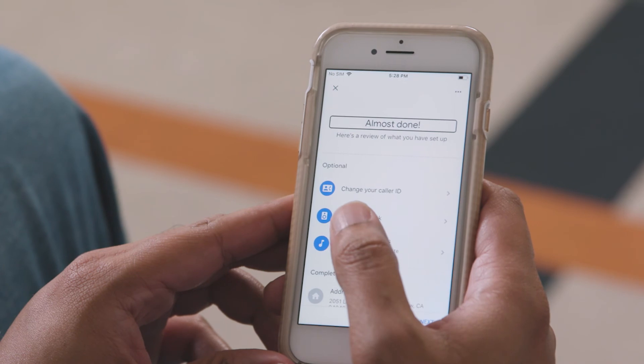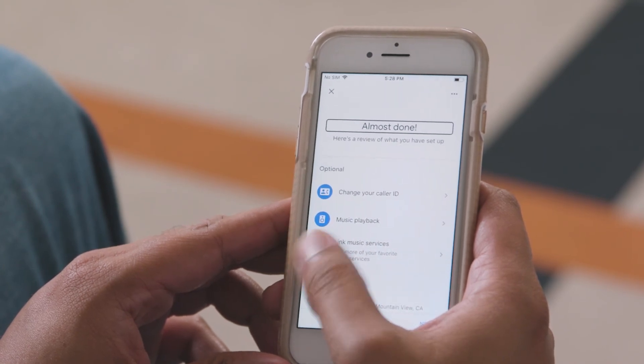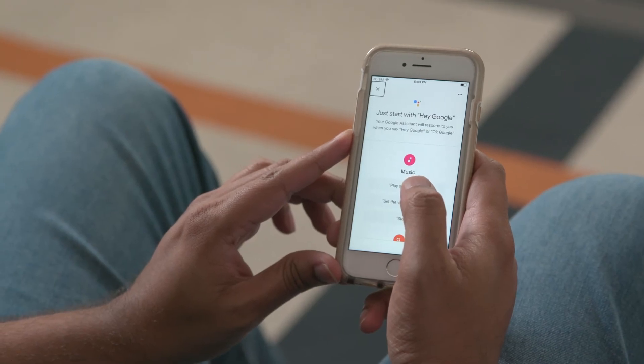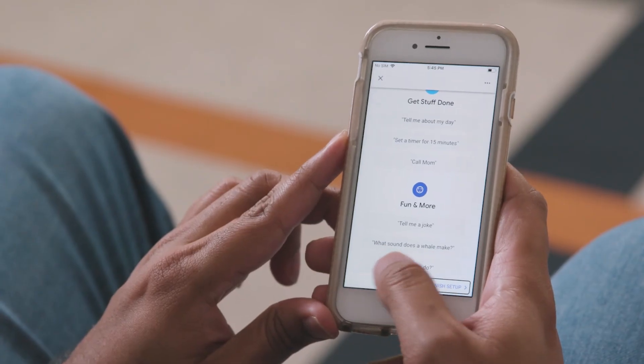This screen displays a few optional things you can do, such as set up your caller ID information. In some countries, you'll be able to make free phone calls using the Google Home. You'll now go through a quick tutorial — activate the Continue button. Hi, I'm your Google Assistant. I'm here to help. To learn a few things you can do, continue in the Google Home app. I'll activate Finish Setup, and that's it. Your Google Home is now set up and ready to use.